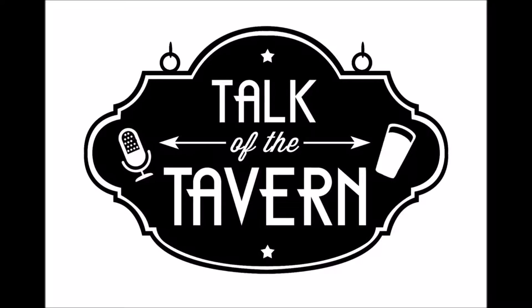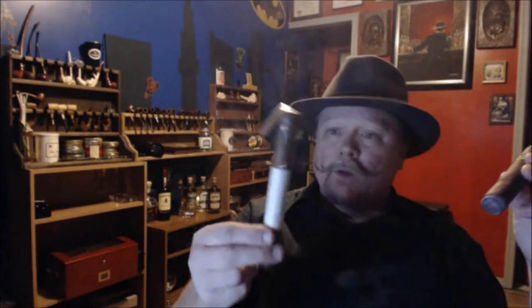Lots of people want to know if you should keep that cellophane on while storing it or not. I'm Travis Sivart, host of Talk of the Tavern. I want to talk to you about cellophane, or cello, as some people call it.